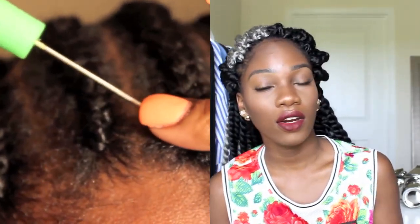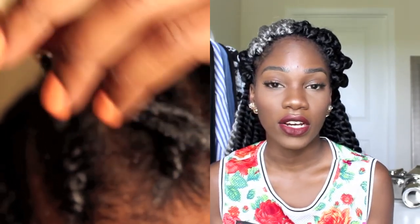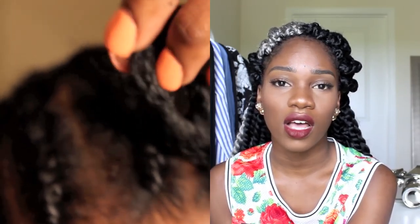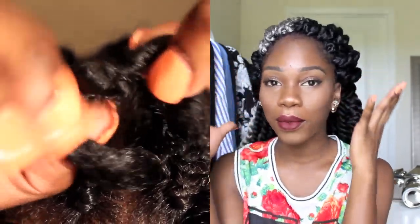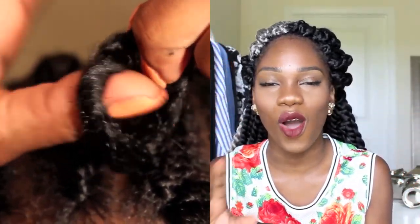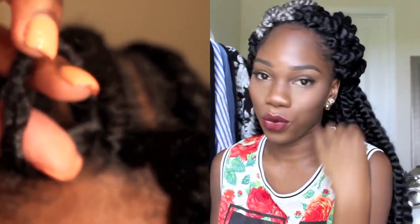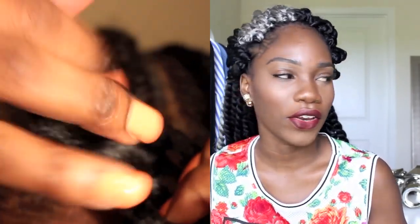You can find this hair online or at a beauty depot in your area. They have a multitude of colors online, which is awesome — if you want to try something new like all blue, all burgundy, or all gray. You can honestly do anything with this hair that you would with regular Havana twists done straight onto your scalp.